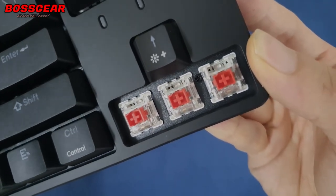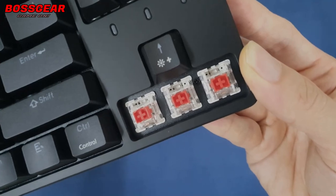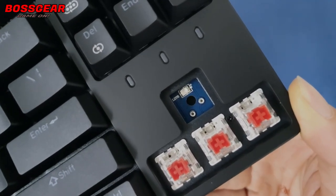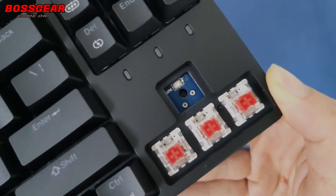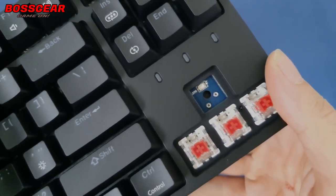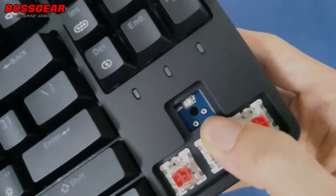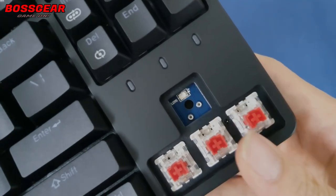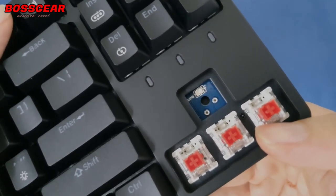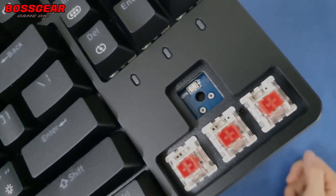Với switch của Hono thì các bạn yên tâm là nó sẽ cho độ ổn định tốt hơn rất nhiều so với switch Ultimo. Các bạn cũng có thể nhổ switch này ra thay nóng (hot-swap). Tuy nhiên cái dòng hot-swap của con này khá là hạn chế — đây là kiểu hot-swap không phải loại xịn, giống như những con đời đầu dùng Ultimo. Và thứ hai là LED của nó là LED lồi. Cho nên các bạn chỉ có thể thay được những con switch như Ultimo hoặc Hono này thôi. Những switch stock như thế này khi thay vào sẽ không bị kẹt lét, vì chân của nó đã được mài nhỏ để nhét vào hot-swap.